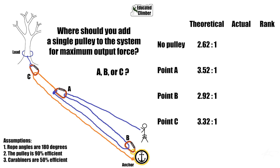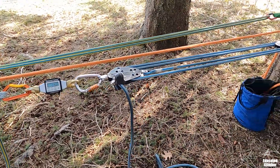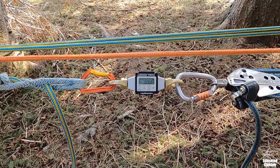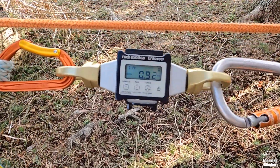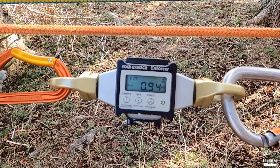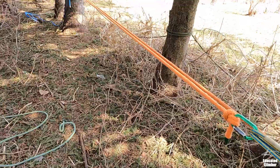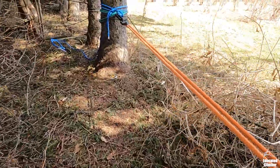The math says for this system, point A — right in the middle on the input of the three-to-one — is where the pulley should go. Right now with the input cranked to one kilonewton, it's settling and stretching; we'll call it 0.94 kilonewtons. So the baseline with all carabiners: input 0.94, output around 2.9 kilonewtons.